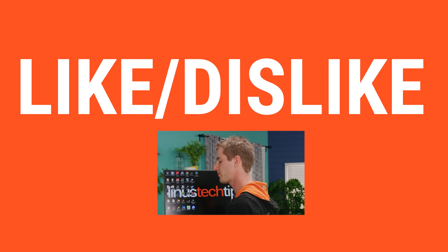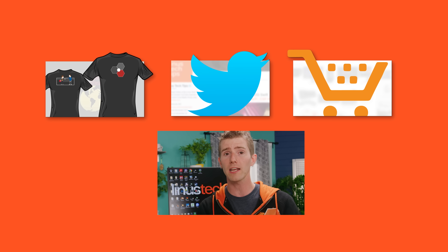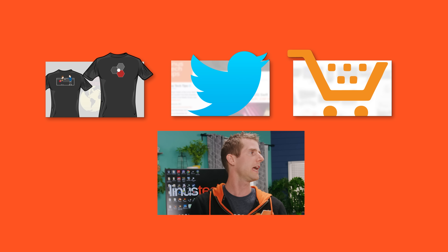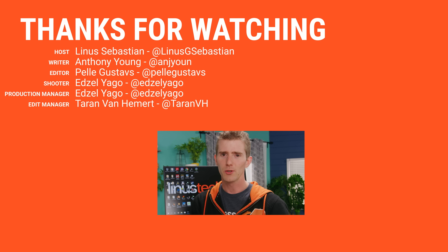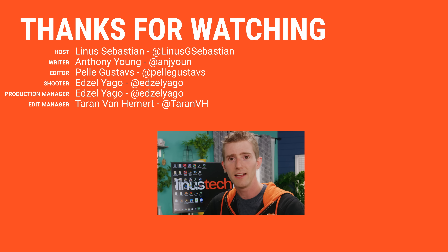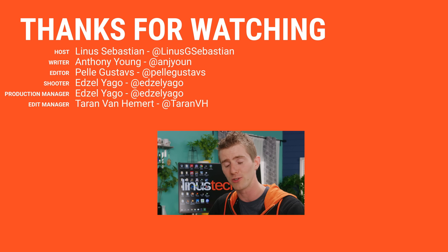Thanks for watching, guys. If this video sucked, you know what to do — but if it was awesome, get subscribed, hit that like button, or check out the link to where to buy the stuff featured in the video description. Also linked in the description is our merch store, which has cool shirts, and our community forum, which you should totally join.